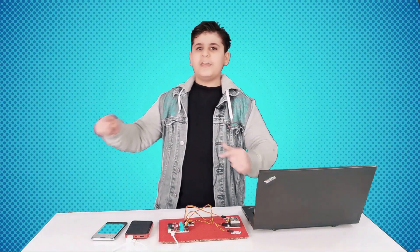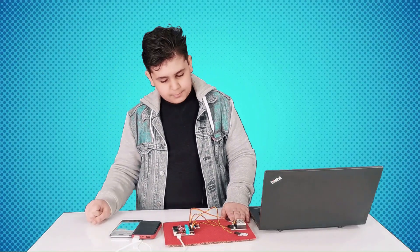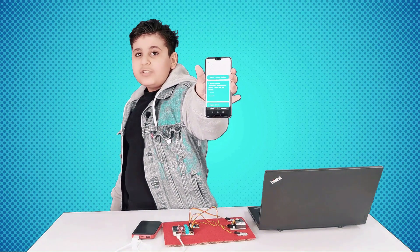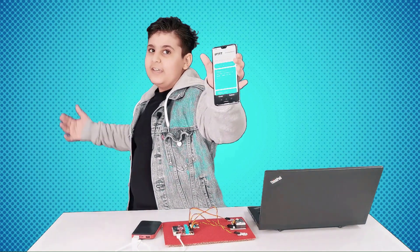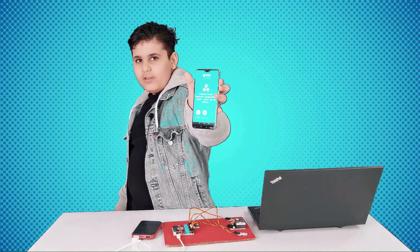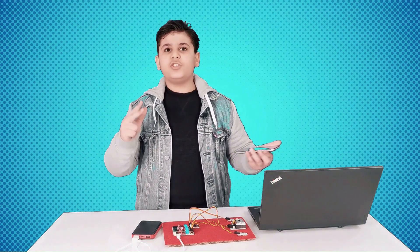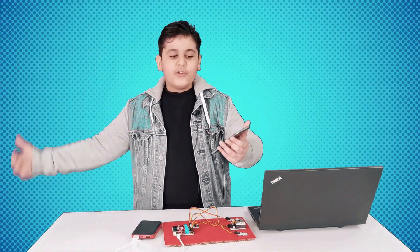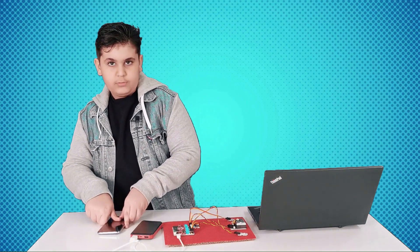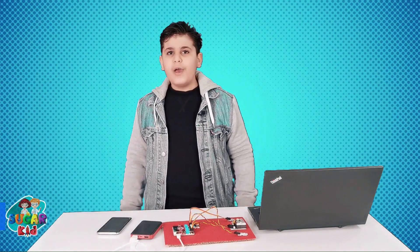Now I'm putting my hand on the BME280 so the temperature rises. As you can see, I am receiving a phone call from IFTTT. If we accept this and put it on speaker: 'An event called microbit_temperature_alarm occurred on the Maker Webhook service.' It's saying the temperature is 25 degrees and above — how cool is that! We just received a phone call from IFTTT saying the temperature is 25 degrees and above.